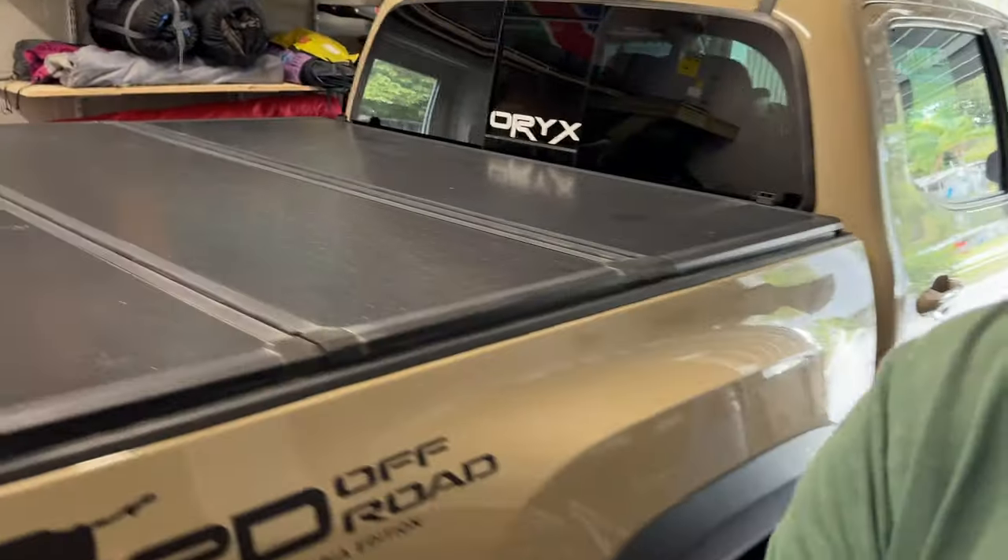Hello and welcome back to Off-Road Toyota Exploration. My name is Kai and this is my 2017 Toyota Tacoma. In today's video we're going to be reviewing the ARB Speedy Recovery Kit.